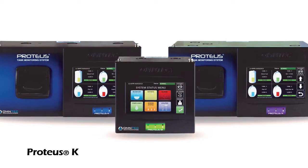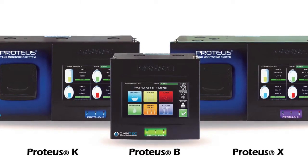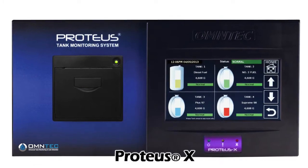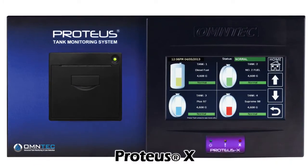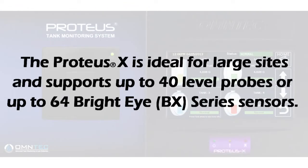This presentation will outline the features and interface options of Omtek's Proteus Series controllers. The Proteus X is the most versatile of our controllers, as it can be configured for a wide variety of options. The Proteus X is used at large sites and can handle up to 40 level probes or up to 64 Bright Eye sensors.